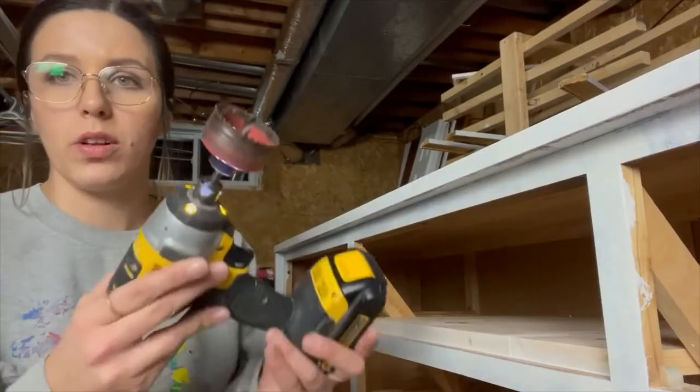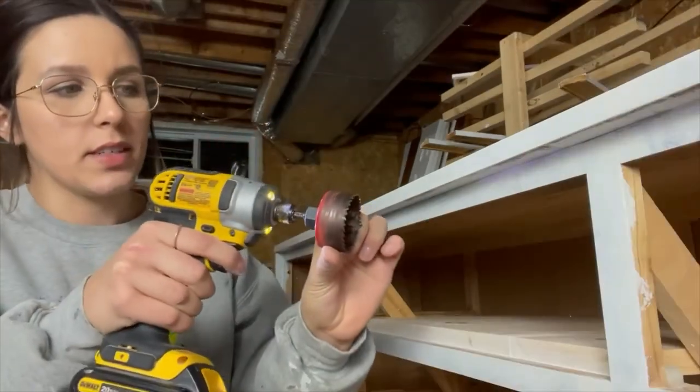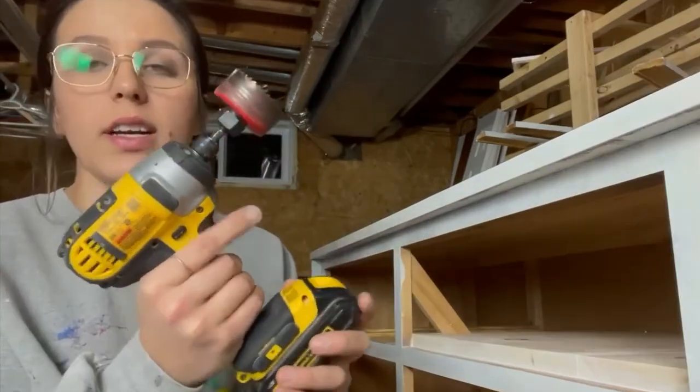To add a hole on the back of this piece I'm going to use this hole saw drill bit — this is a two and one eighth inch, or 54 millimeter, size bit.